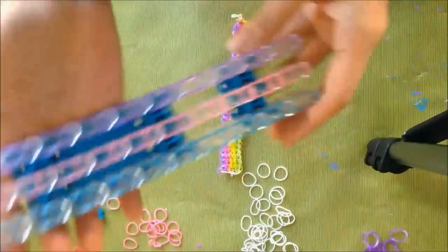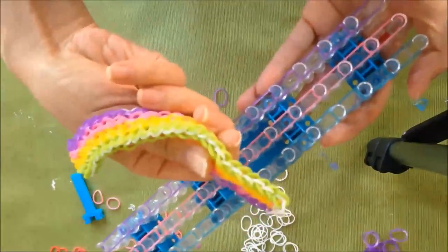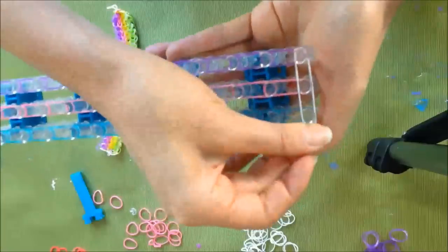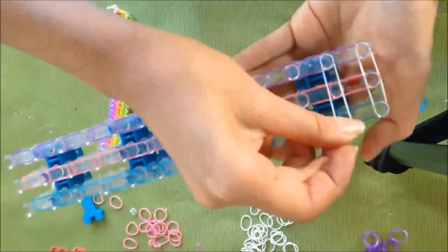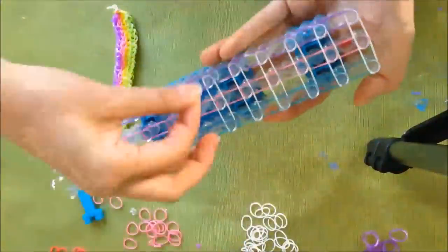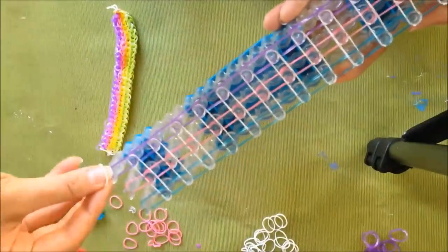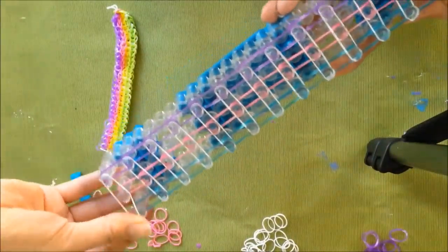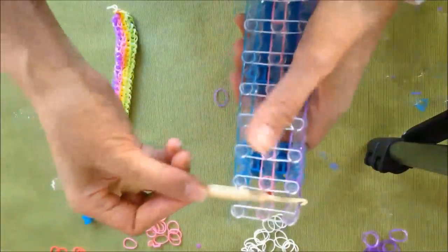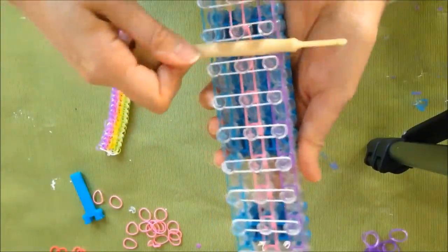Okay, so there you go — I looped all of them. And then you're going to take your base color, so this is the color that's going to be on the inside, and I will use white. And then you're just going to loop all of them across. And then I like to push down these colored ones just because it makes it easier, so just push it all down.